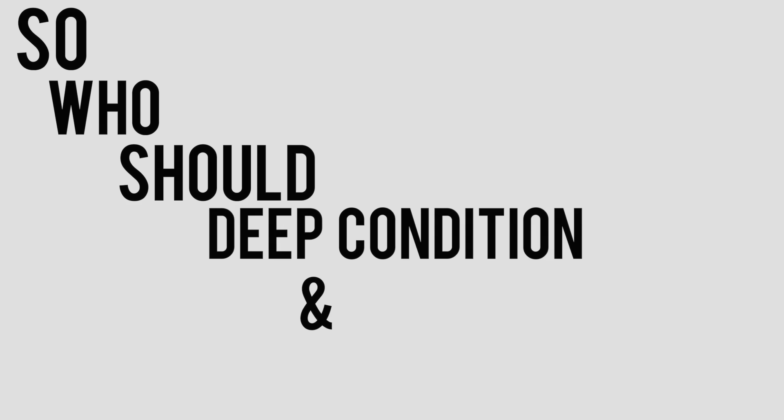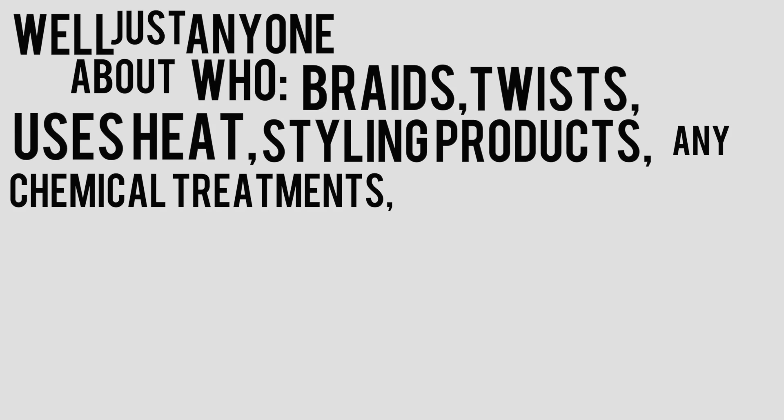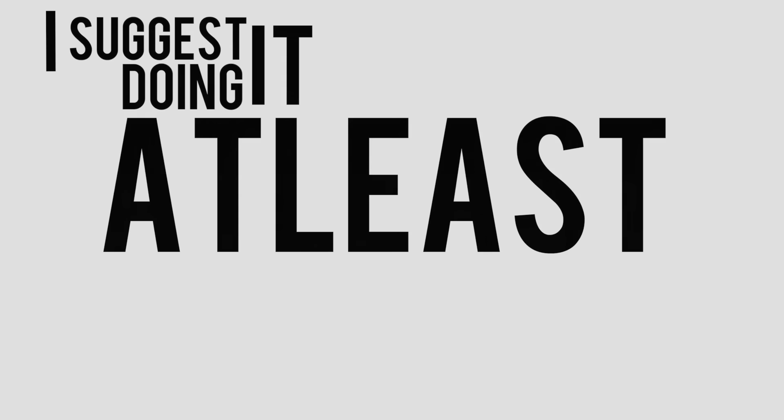So who should deep condition and when? Well, just about anyone who braids, twists, uses heat, styling products, any chemical treatments, or sulfate-based shampoos — I suggest doing it at least once a week.